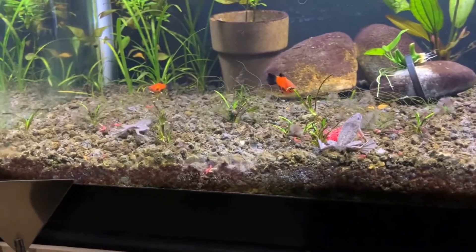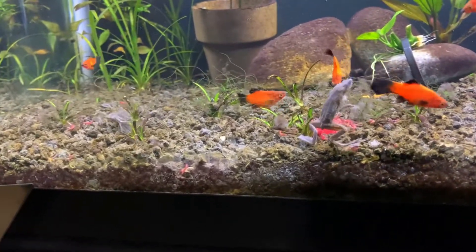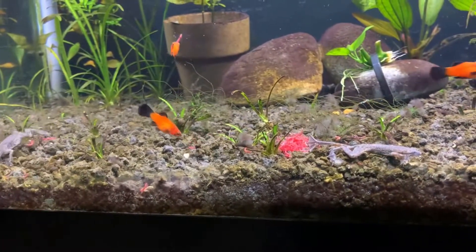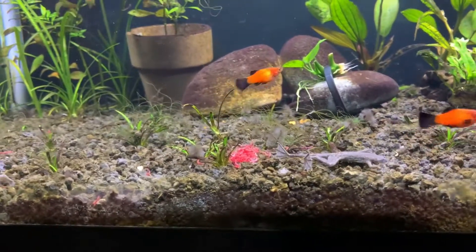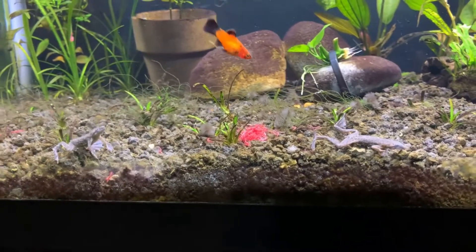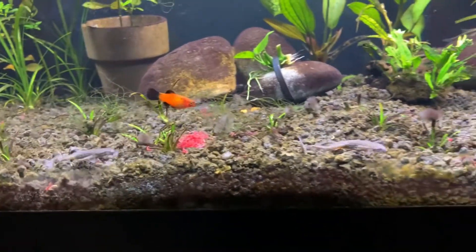I've just been feeding them frozen blood worms, as they are finicky eaters. If you have a lot of fast fish with them, you'll want to make sure that they get food because they can be challenging to feed. I think they've gotten used to my tank now, so they kind of find the worms. But you can see there's a big pile of worms and they're still not really finding them, so I do hand feed them.